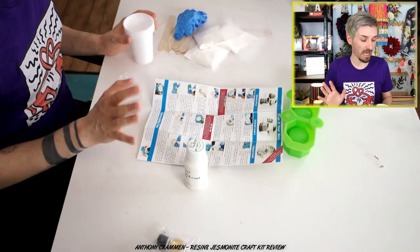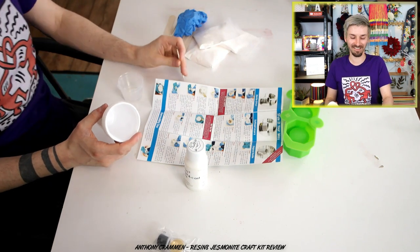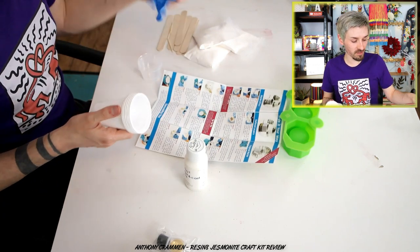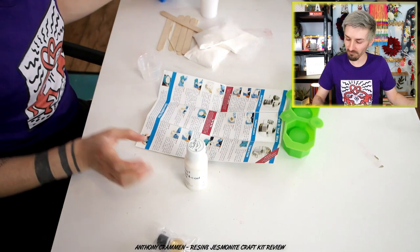I have to say this kit comes with absolutely everything! You've got toothpicks, cups, measuring jugs, gloves, stirrers — you've got everything you need, which is great! I really appreciate that — it means I don't have to hunt around in the studio for additional things!